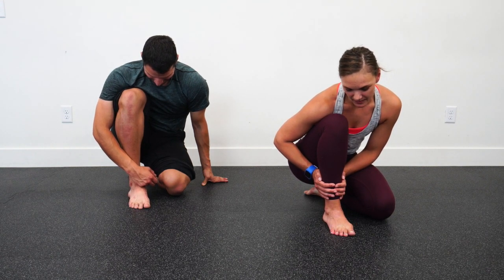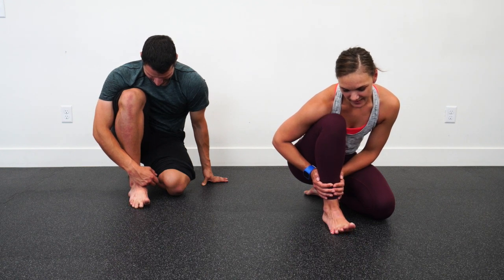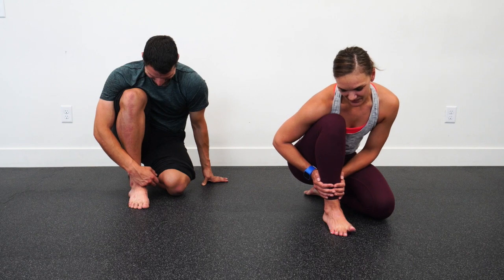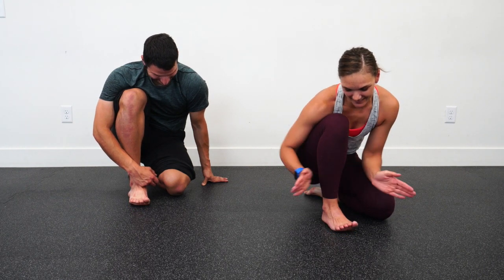And then we're going to play the piano with our toes to finish it off. And that, my friends, is your morning routine. Great job.